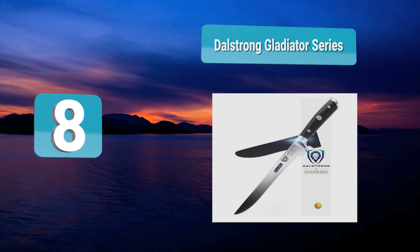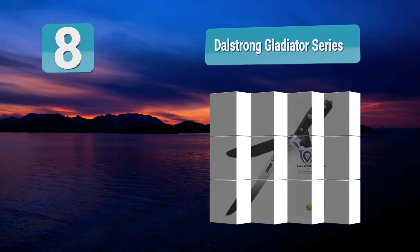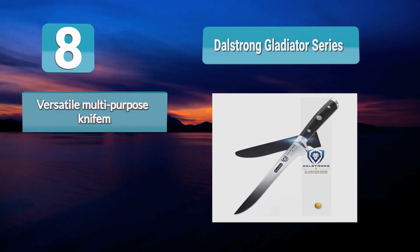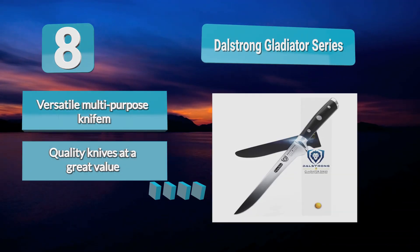Coming in at number eight: Dalstrong Gladiator Series. This top rated boning knife is a favorite for professional and home chefs, butchers, and anglers for filleting and descaling. It is perfect for use outdoors as well as an all-purpose kitchen knife. It even comes with two sheaths to keep it protected — one for the outdoors and one for the kitchen. The blade is precisely crafted to be both extremely sharp and resilient.